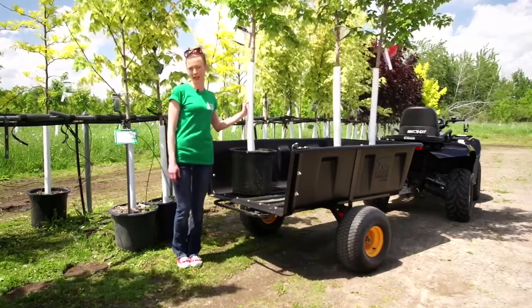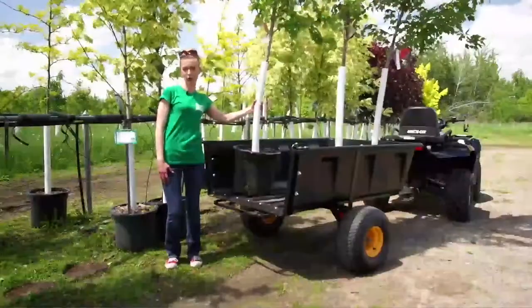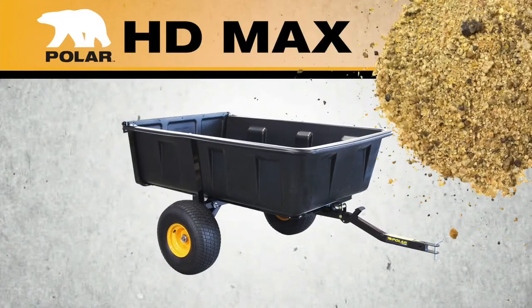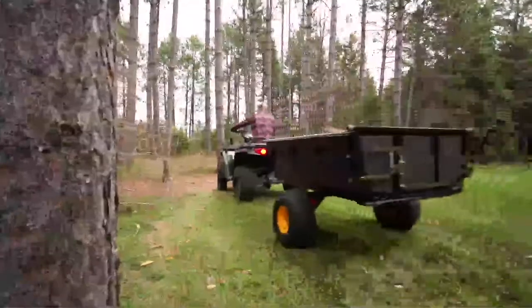Running a successful nursery and landscape operation requires two things: hard work and dependable equipment. The HD Maxx by Polar Trailer is what we use to get the job done. The HD Maxx is the king of the Polar Trailer lineup, with a load capacity of 1,800 pounds. It's a true workhorse and the toughest utility trailer in its class.